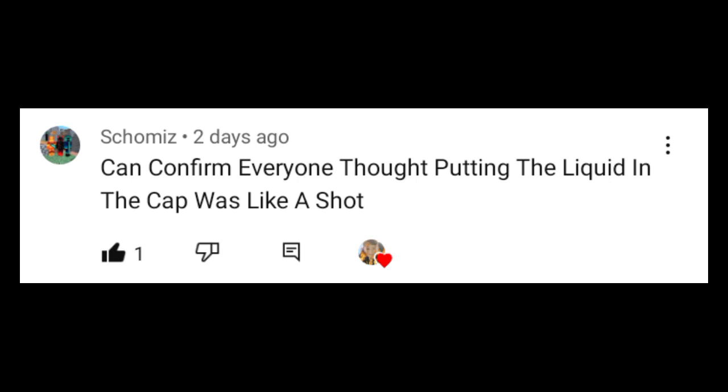Hello everybody! Now before we get this prime party pumping, I'd like to thank this user for commenting on my previous video and answering one of my questions.